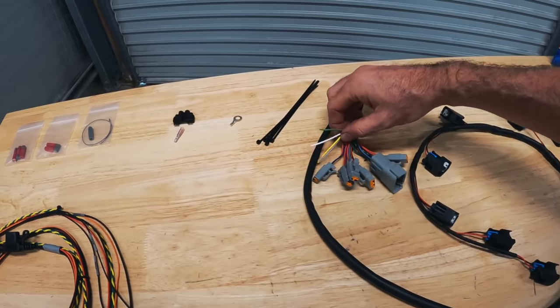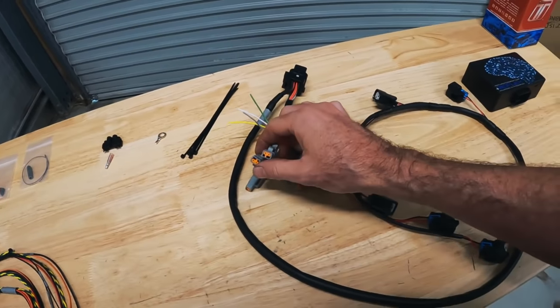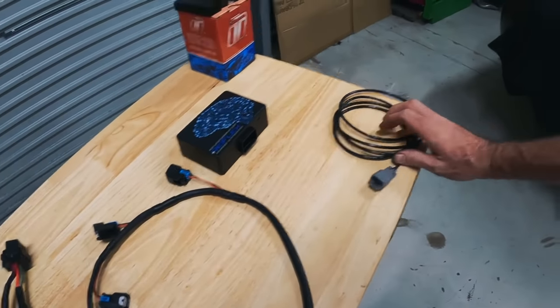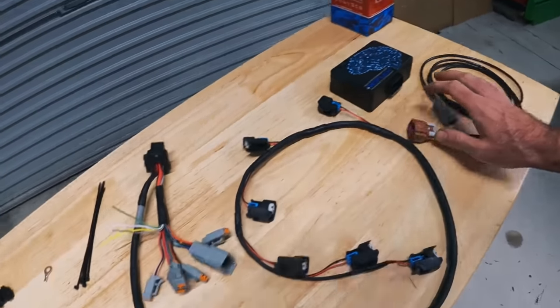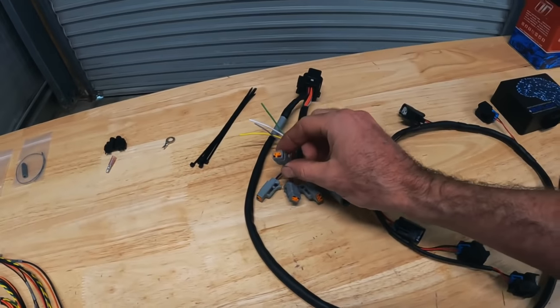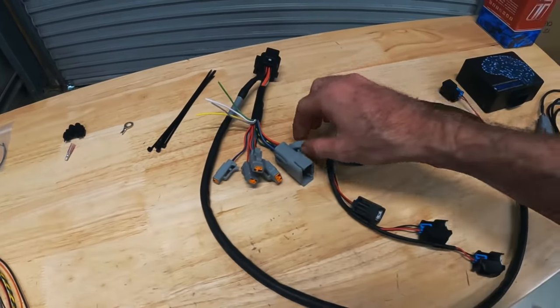You will see there are a few extra wires. The Reflex has been designed to be sort of plug-and-play with certain features — for instance, FlexFuel, which we'll get onto that. That's what these extra plugs are here. And there is actually one of these plugs connected to the pressure sensor that I have in the fuel rail that we just showed you before.